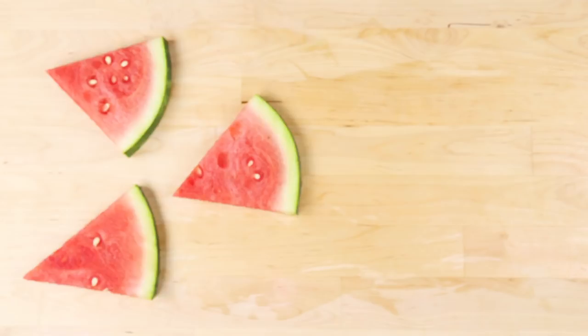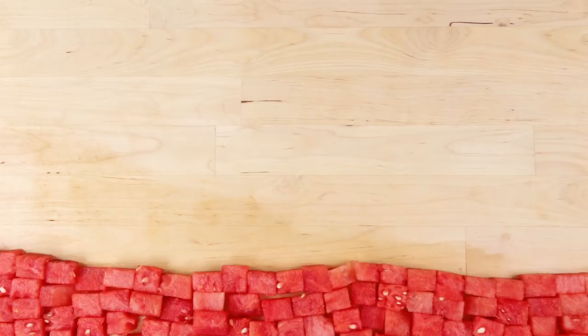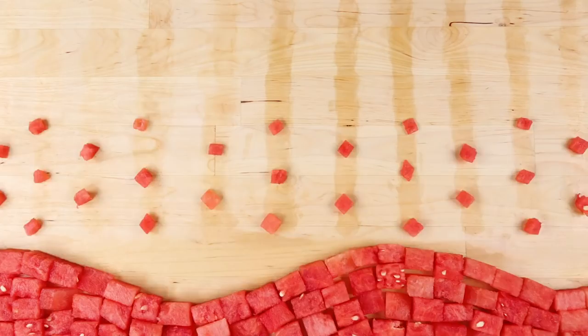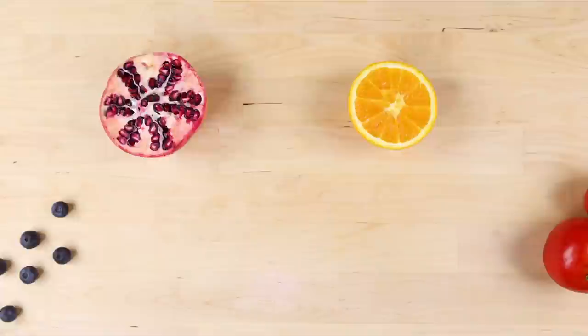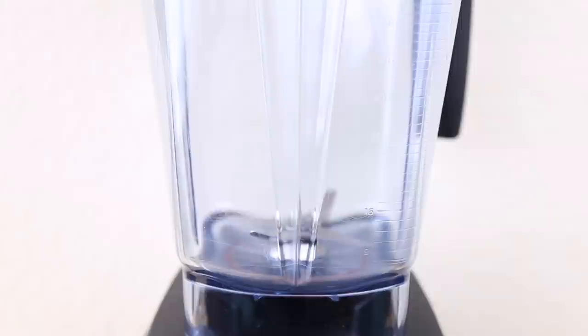If you've ever tasted watermelon, it's no surprise how this juicy and refreshing fruit got its name. Approximately 92% of a watermelon is water, making it a thirst-quenching option that's perfect for summer. Watermelon is also soaked with nutrients — it's loaded with lycopene, vitamin C, and antioxidants. For this refresher, you only need one ingredient: watermelon! This is one of my favorite easy summer drinks.